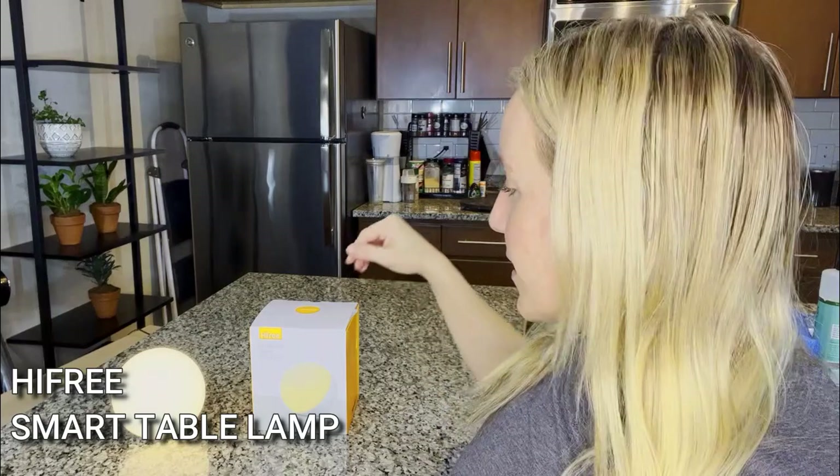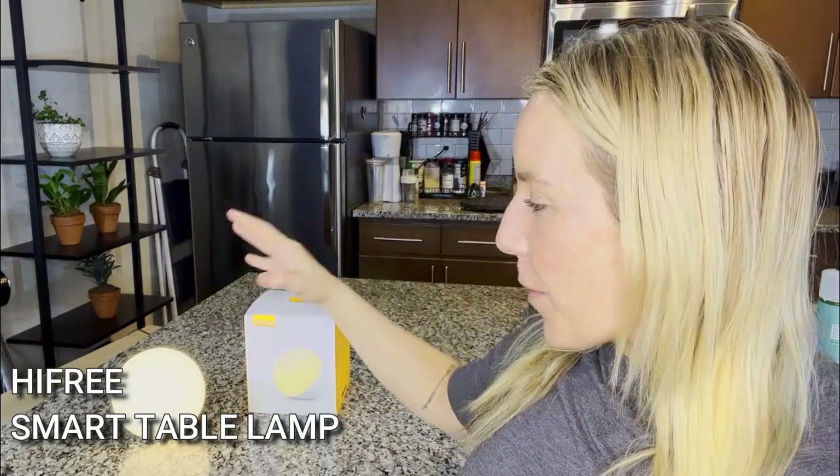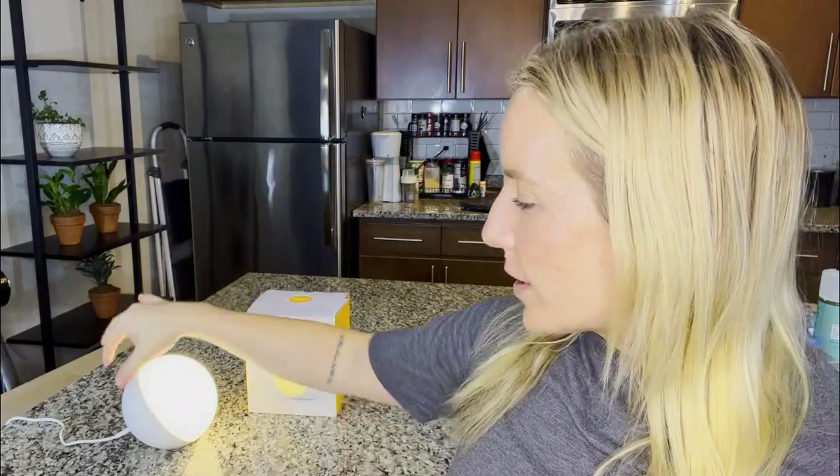They make really quality stuff and it is their multicolor smart LED lamp. It's very modern, very minimalist. You have the lamp face on one side, all white on the other, plugs into the wall — all really easy and standard.